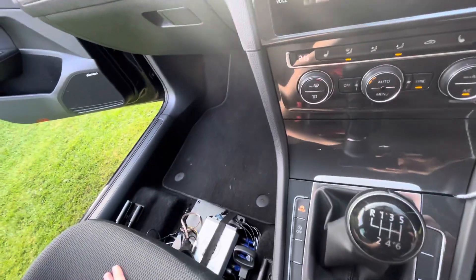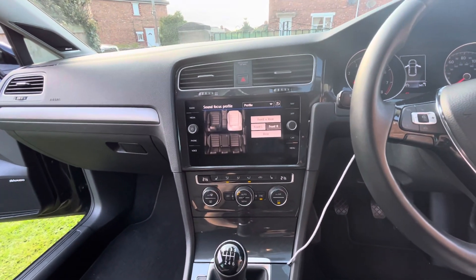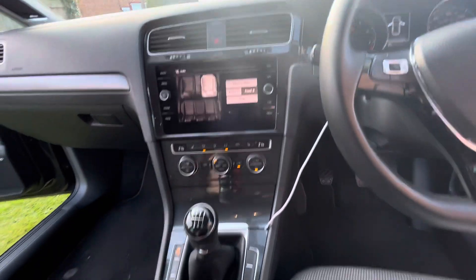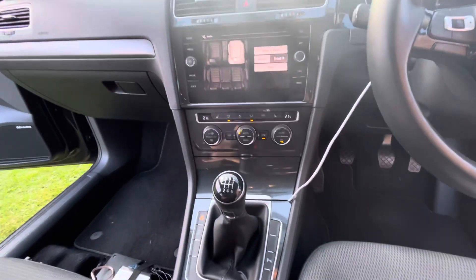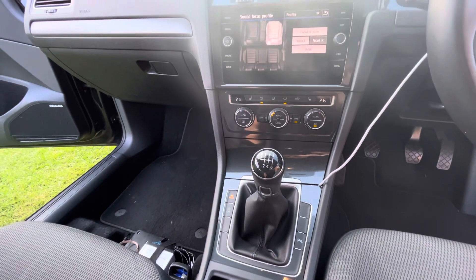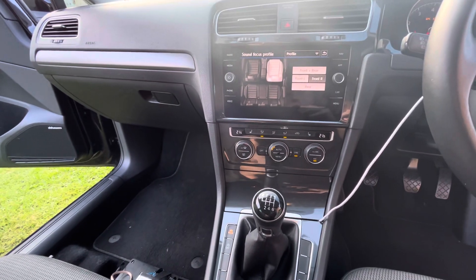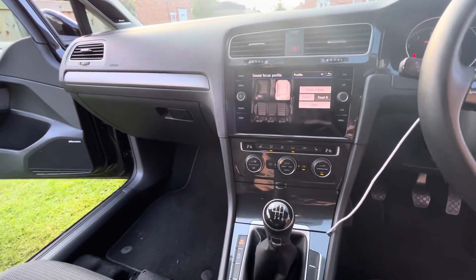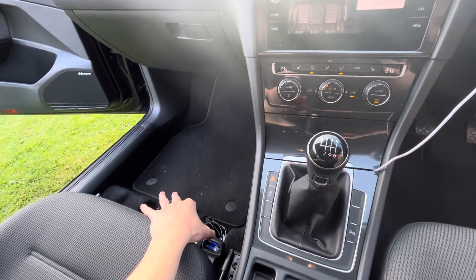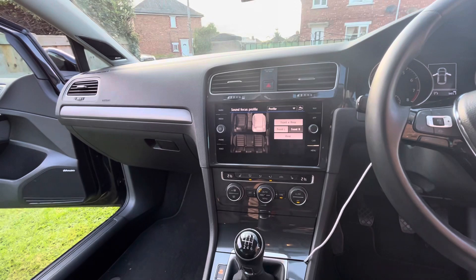To circumvent all the time alignment and delay. Also worth noting is the stock loudness curve — no matter what volume I have it on, the sound is the same. No matter what speed the vehicle is at, the sound is the same. The MOST bus is quite clever and will tell the factory amplifier the speed of the vehicle, and the loudness curve and EQ profiles adjust accordingly. Unfortunately, this unit doesn't do any of that — which is great, because you can build a really nice aftermarket system on top of it.